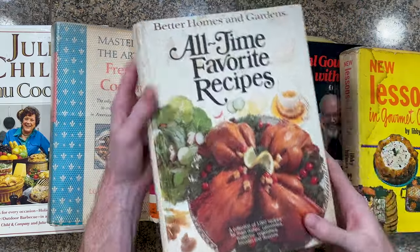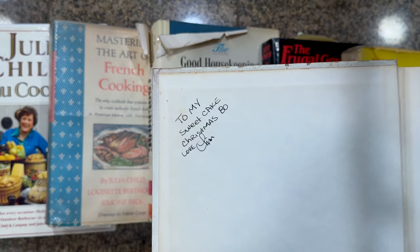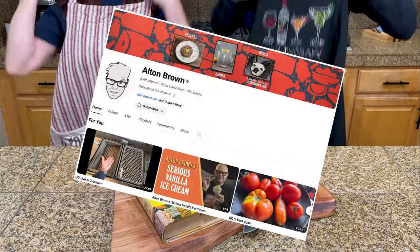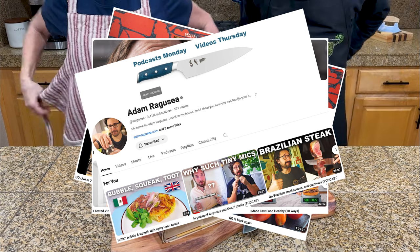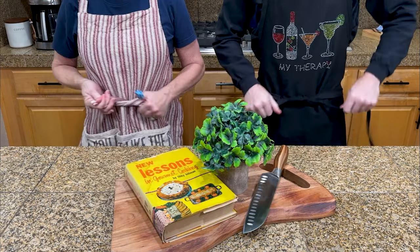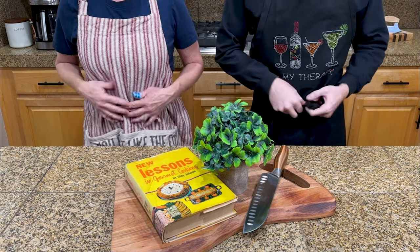Then we thought, why not film our attempts and put it on YouTube. My mom has years of experience in the kitchen, but I probably spend more time watching cooking videos than actually cooking, so she's definitely the expert here. She also has some great mom aprons that I'm going to borrow until I can get my own.